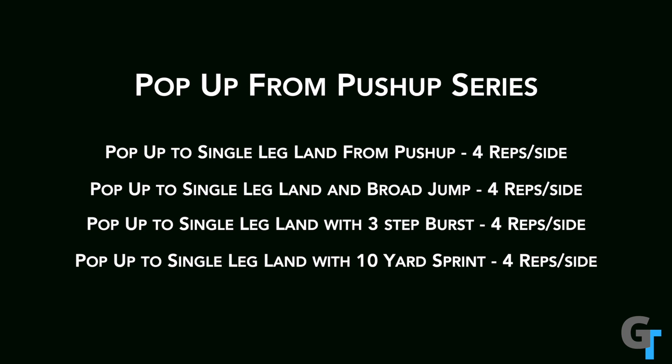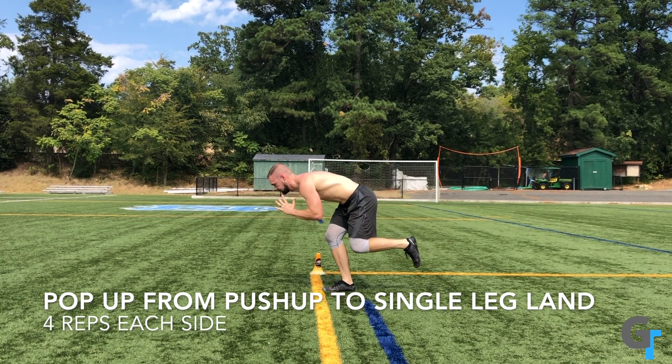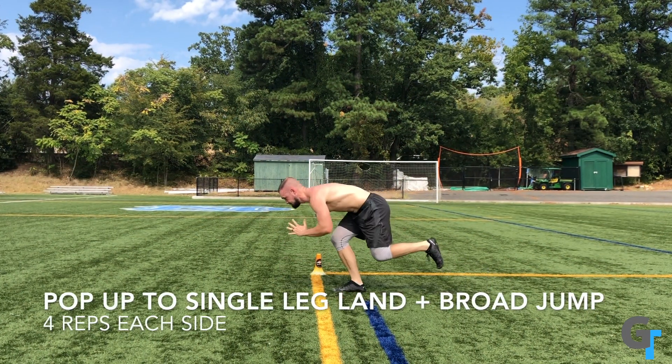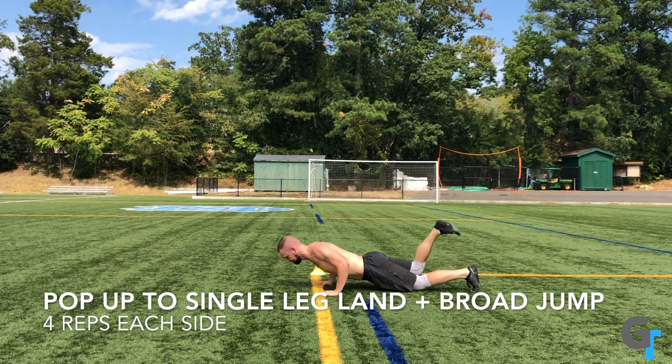In this drill we're doing our push-up pop-up series. This is where you're going to push up from a position using your body and your arms to jump up and land on that single leg. What this really challenges is your ability to drive the knee up, which is that first step. So we push up, we land, and then we jump to a broad jump, challenging that hip flexor knee drive complex.